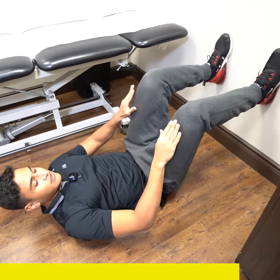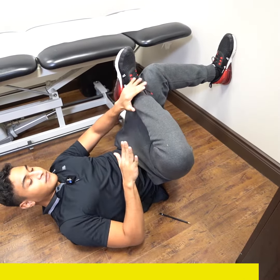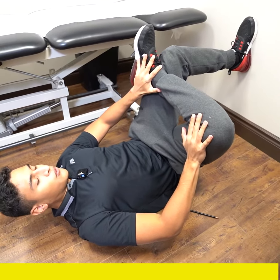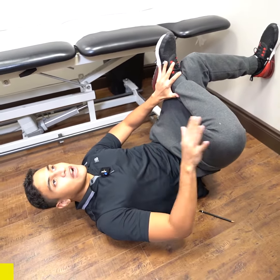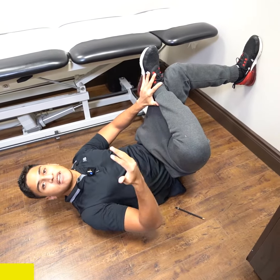You would repeat for the other side — cross, push, breathe in and out. Each leg would be held for around 30 to 45 seconds, and you would repeat that for around two sets.